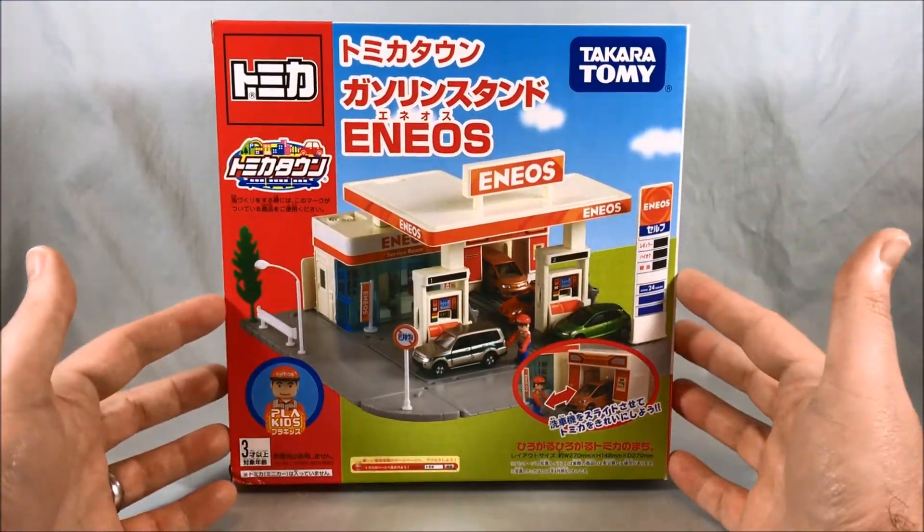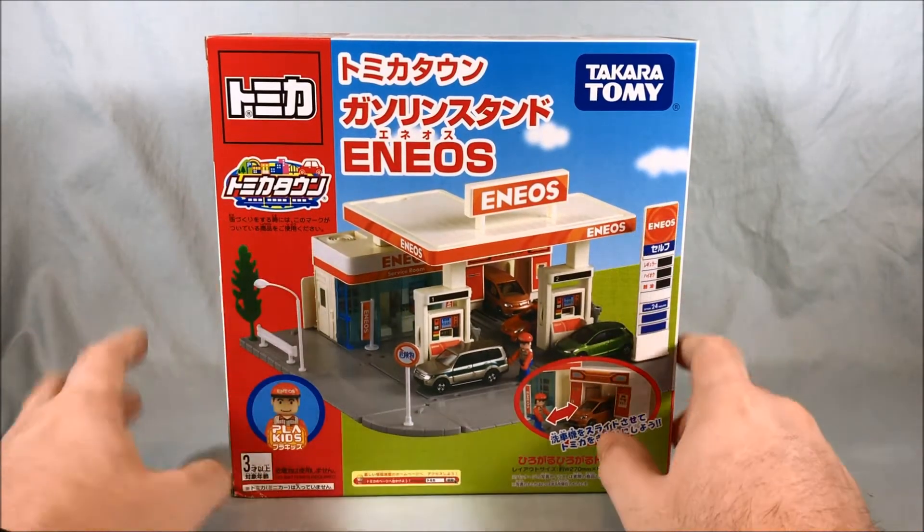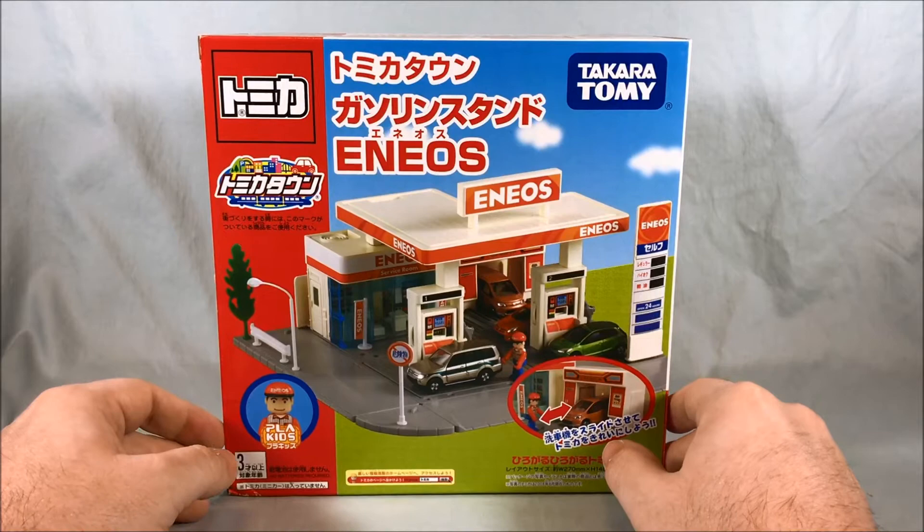Hello everyone and welcome to Long's Toys. Today I have another Tomica Town review for you. This is the Tomica Town Gasoline Stand Aeneos.